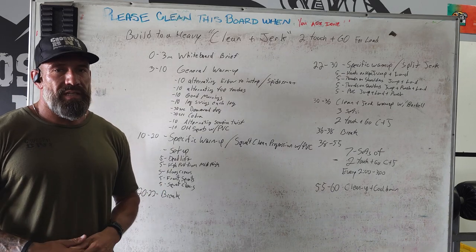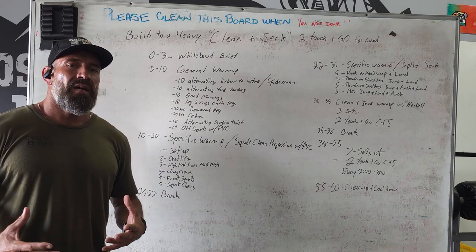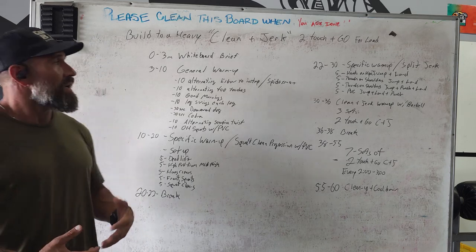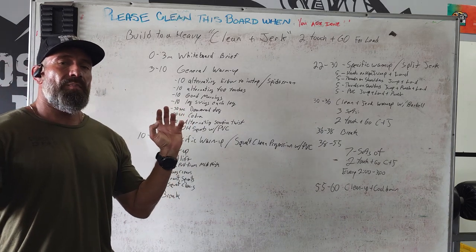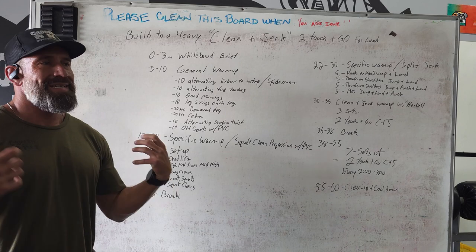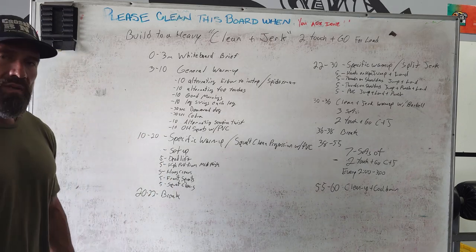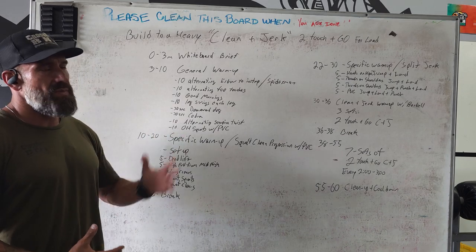One of my favorite days today — we're going to do clean and jerks, building to a heavy set. We're going to concentrate on the clean and jerk doing the proper movement. It is a touch and go, so we want to focus on keeping a good grip on the bar, touching the ground, catching in that good front squat, and then going up overhead. One of my most favorite days to teach: heavy lifting day, especially the clean and jerk.